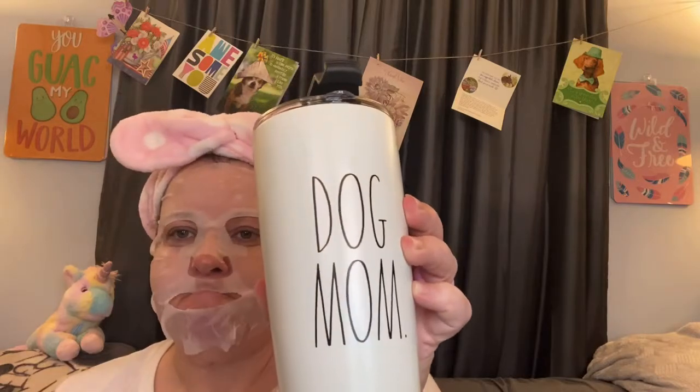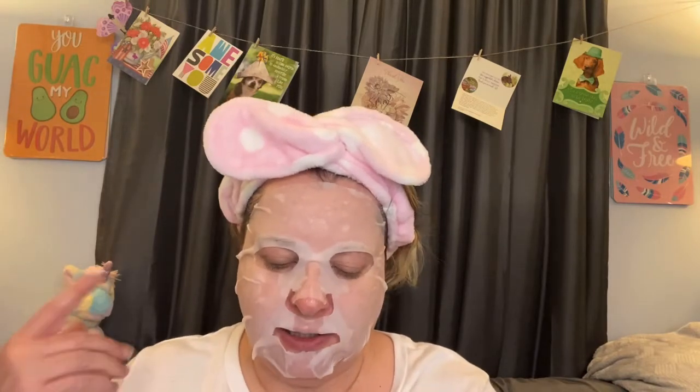Would you rather be able to talk to animals or speak all languages? Talk to animals! I got this cup just after Mother's Day at TJ Maxx that says 'Dogma,' and my shirt says 'My dog gets me.' So yes, I would rather be able to talk to animals.